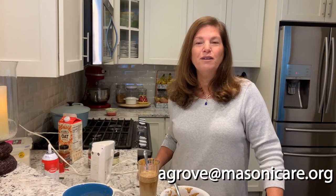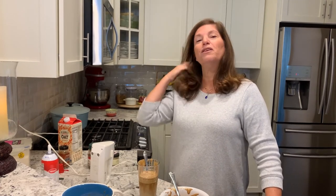Well, I think that's all for today. I hope you guys are doing well — I think about you all the time. If you have any recipes you'd like to see me make, please email me at agrove@masonicare.org. I'm really grateful that you tuned in today to watch this episode of 'At the Stove with Audrey Grove.' I send my love to you — food is love that you can taste. Bye!